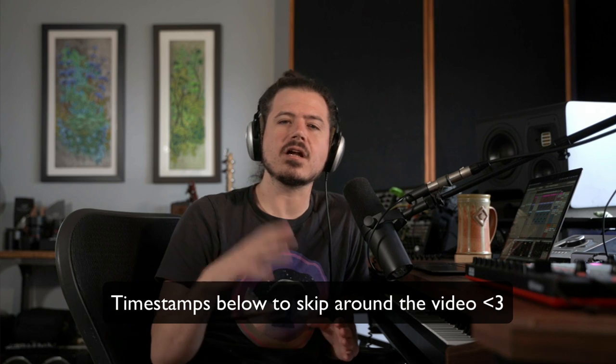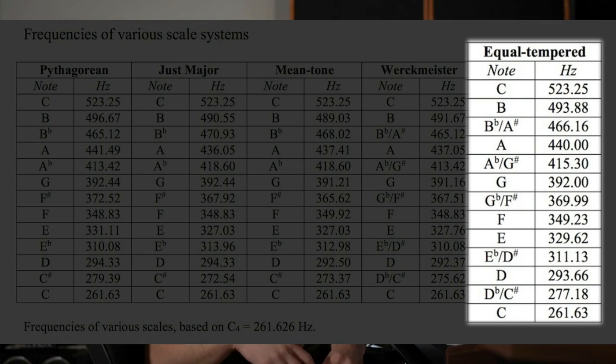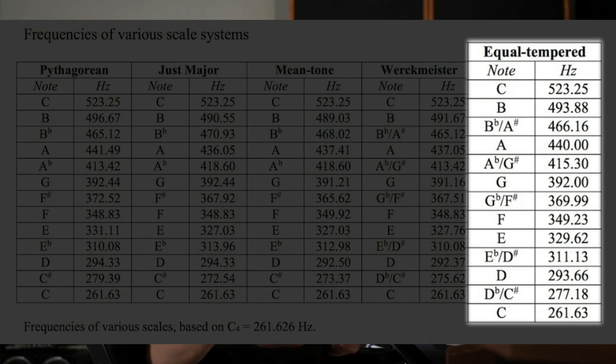Ever since music was made and written down, humans have always been grappling with the fact that there's no perfect way to divide an octave into exact harmonic notes where each chord has perfect harmony. This is why there are so many different tunings throughout the world, such as Arab or Indian tuning systems. Our Western scale of 12 notes used since the 18th century is called Equal Temperament. It's powerful because it allows instruments with fixed pitches to be played together, but some aficionados of Eastern tuning systems say certain emotions and musical expressions aren't even possible using Equal Temperament.